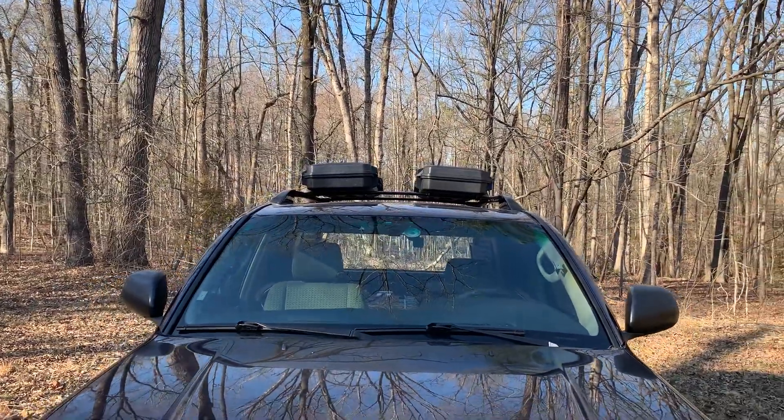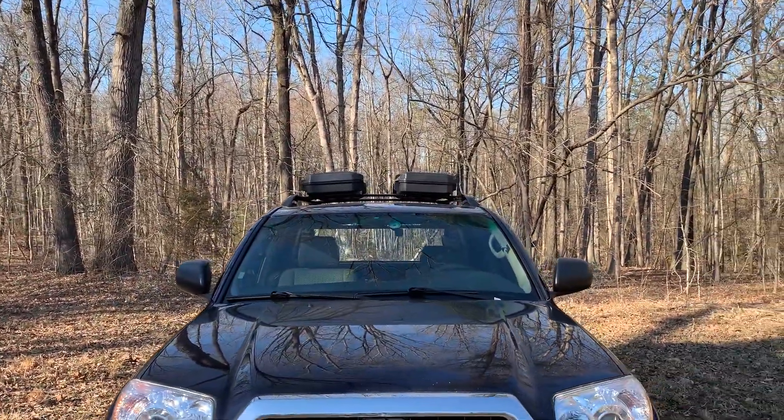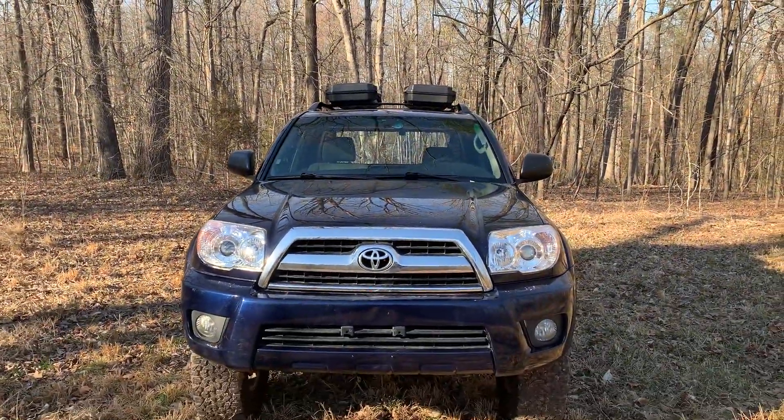I hope y'all liked this video. Go ahead and drop a thumbs up if you did. Subscribe if you're not already subscribed — I really appreciate it. I'll catch you on the next one.